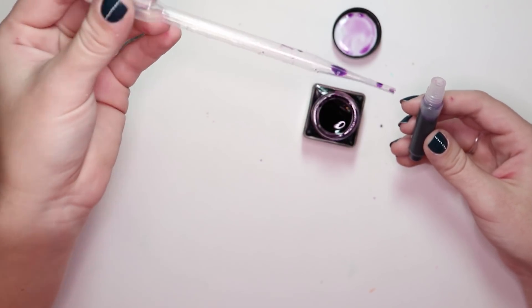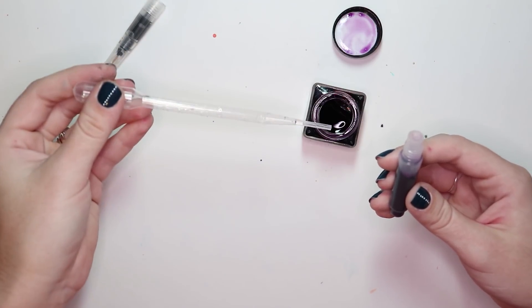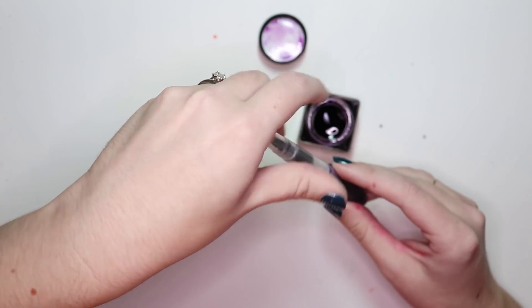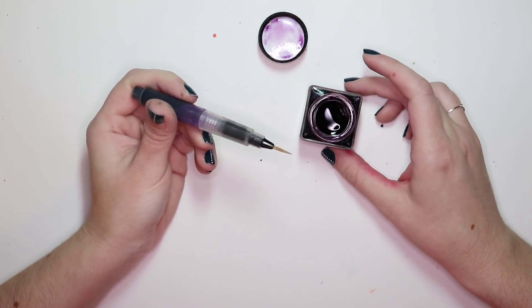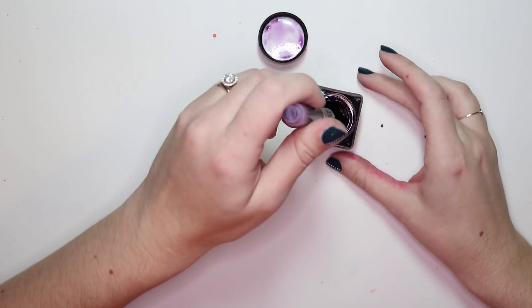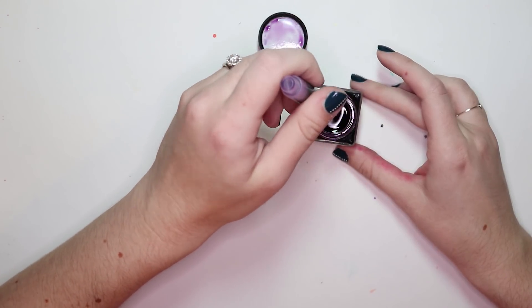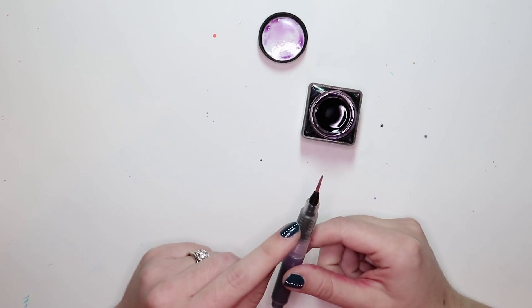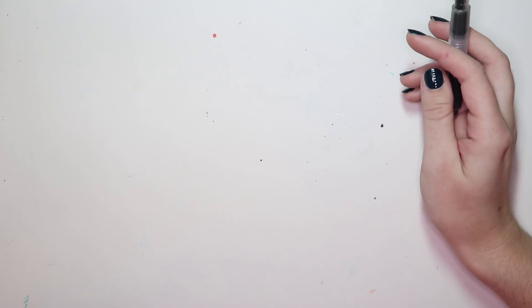It doesn't have to go all the way to the top - I'd actually make sure it doesn't. To clean the pipette, just flush it in a bucket of water a couple times and let it dry. Put the cap back on, then to prime the brush instead of squeezing the barrel, I dip the brush tip into the ink and swirl it around to start priming it so you can start right away without squeezing all the ink out.